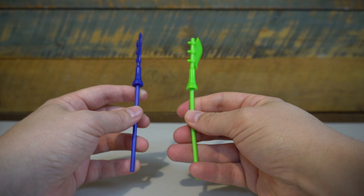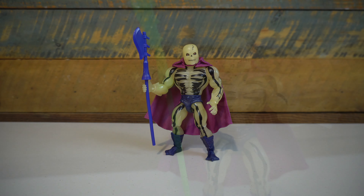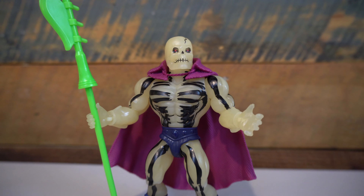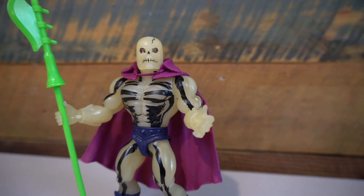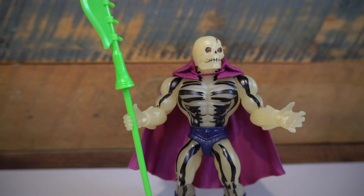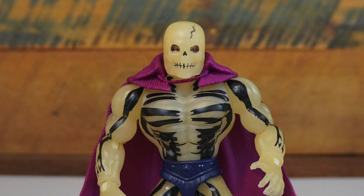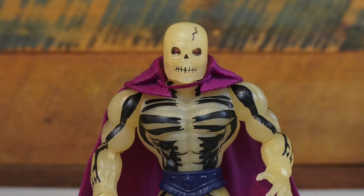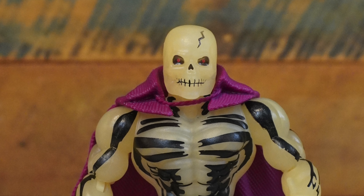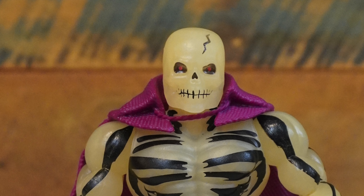He also comes with a green Scythe of Doom. It doesn't have a little glow-in-the-dark feature like the classic scythe had, which makes sense — this is really echoing that original. It also doesn't come with a glow-in-the-dark one like later releases of the Scythe of Doom did. Overall I think it looks good. It is bigger, just like all the other Masters of the Universe Origins accessories, and it is a much lighter green than the original, which really does pop under a black light versus the original green that just doesn't really pop at all.